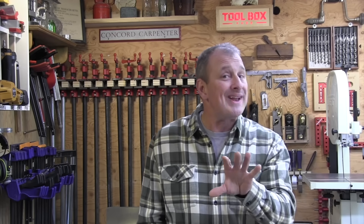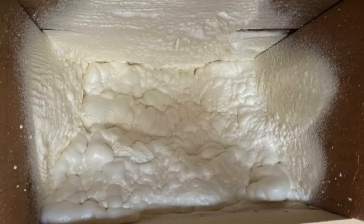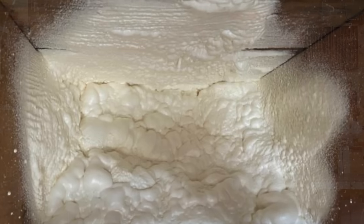When spraying the foam, the foam itself should be an off-white color and it should cure to the touch in 60 seconds. If it's not, you need to read the manual and troubleshoot that, because you might have done something wrong — it might be mixing improperly.